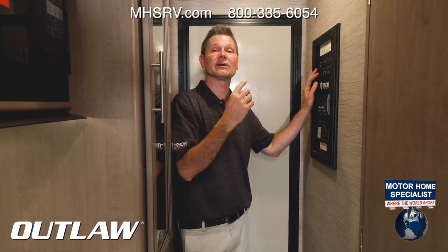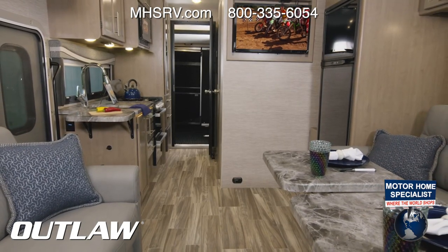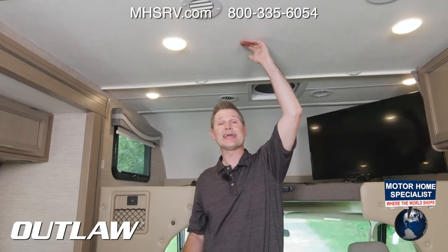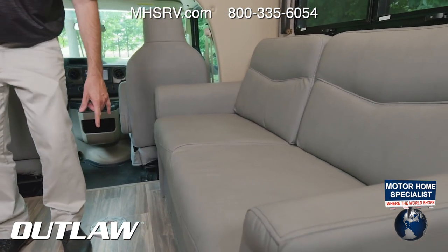Now that the slide is out, I'm going to spin around and show you all the great living space inside your Outlaw. What's great is the amount of space you have — 84-inch interior height, a lot of width to stand in. You'll notice the opposing sofas, and each sofa has two seat belts.